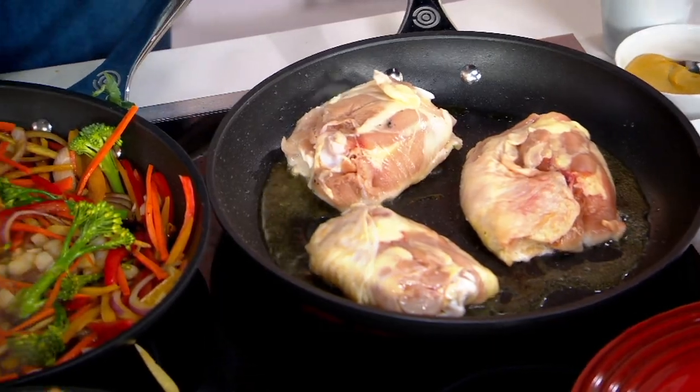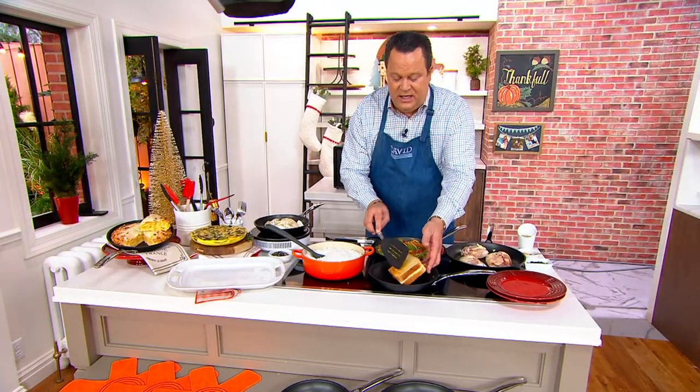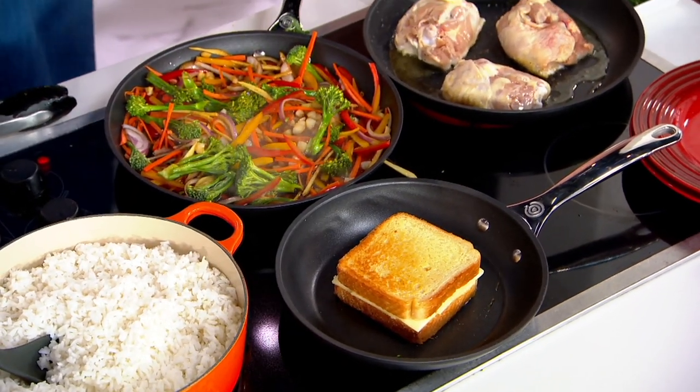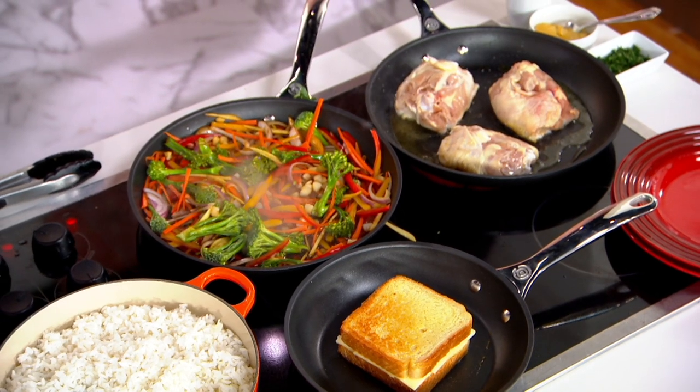They're dishwasher safe. Sometimes I pop them right into the sink with some warm soapy water so that I can get a beautiful and quick clean on these. They are really superior pans.